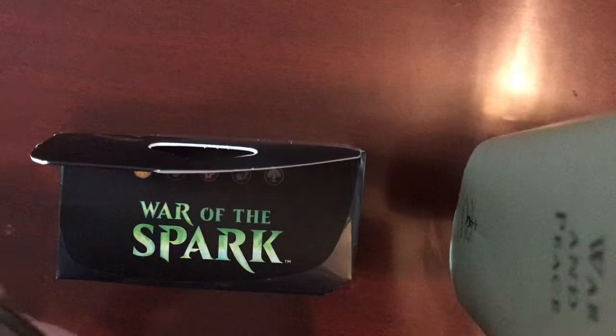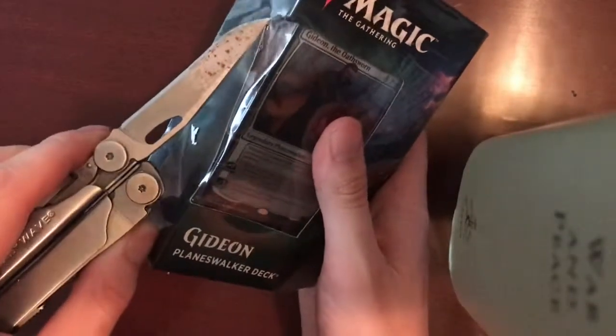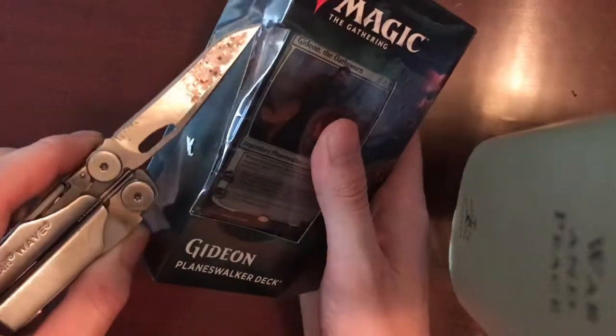Let's see if we can get this bad boy open. I have seen a lot about Planeswalker decks and you know how useful they are.